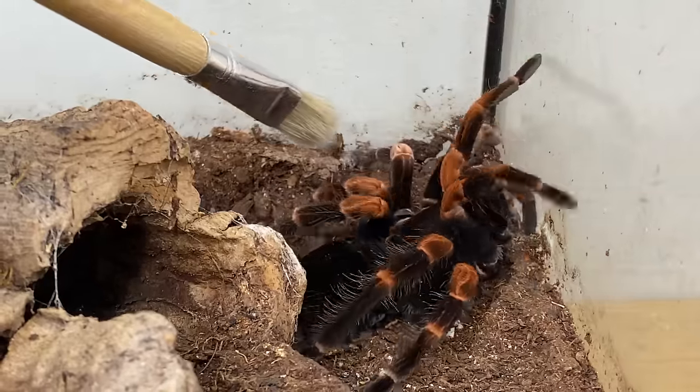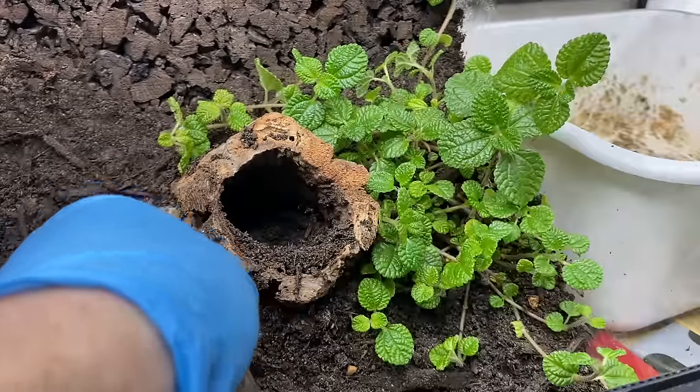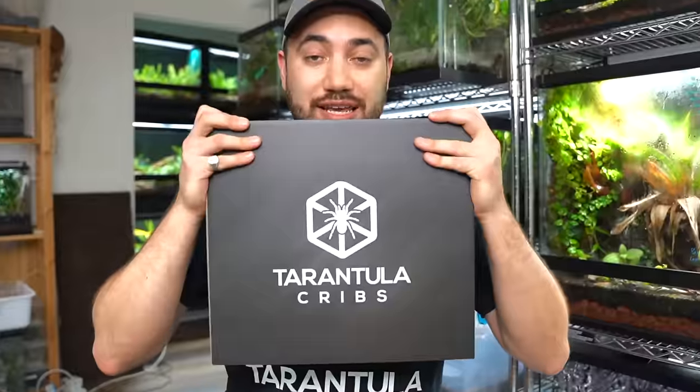Surely you guys remember a few weeks ago I talked about how I've been contemplating re-housing the majority of my tarantulas and potentially downsizing in the process. Well friends, the re-housing is going to begin today. I want to quickly take a moment to thank my friends over at Tarantula Cribs for sponsoring today's video.